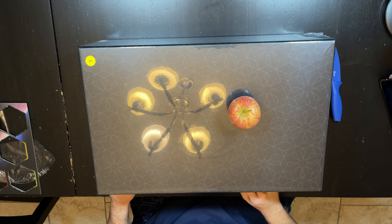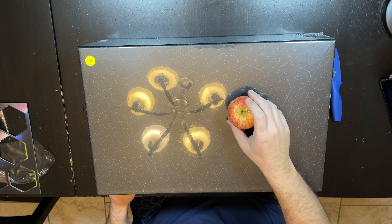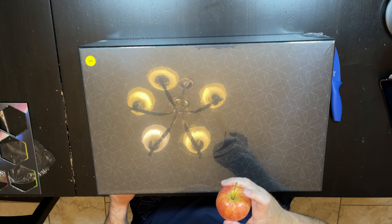This is an unboxing of Assassin's Creed Brotherhood of Venice Kickstarter edition.